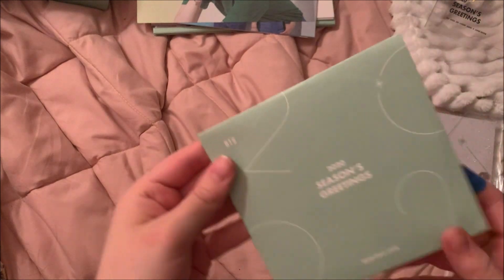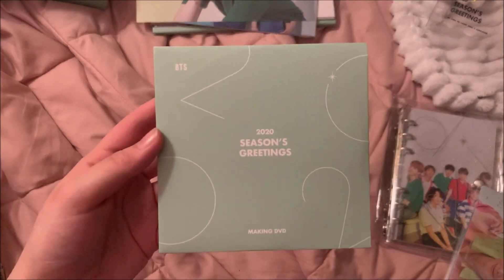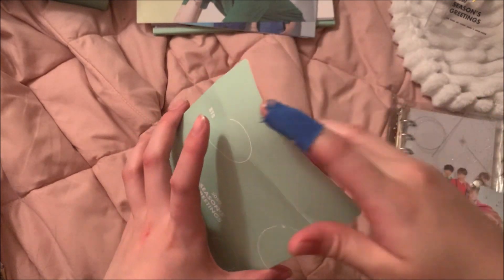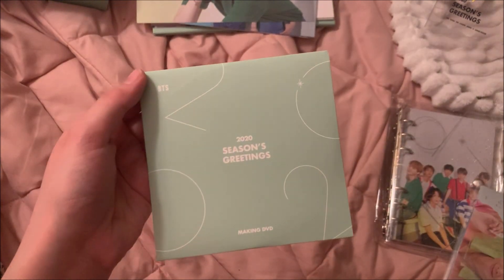Alright, next we have the DVD. I imagine it's probably the same color green — oh, it's white with green on it. I'm actually really into watching things like this. I watch Seventeen's in their Season's Greetings content, so I will probably watch it. I love concert DVDs — I just put them on my laptop and watch it.